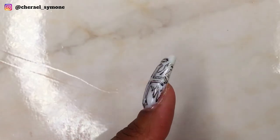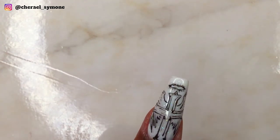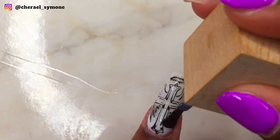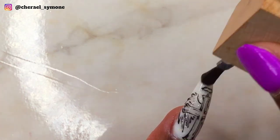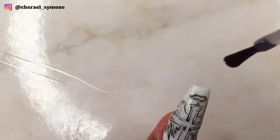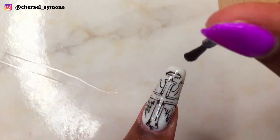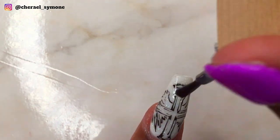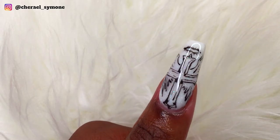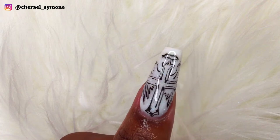I applied top coat and I really couldn't decide whether I liked it matte or shiny. I liked the matte look with the black and white nail. The shiny nail looked good in video but not in pictures.